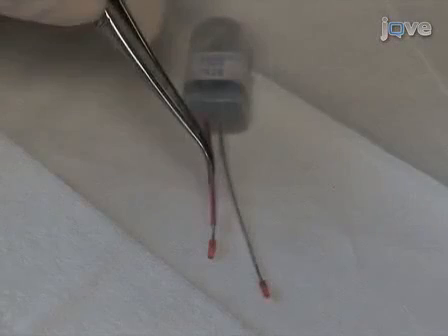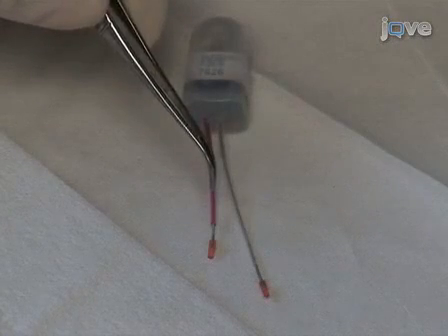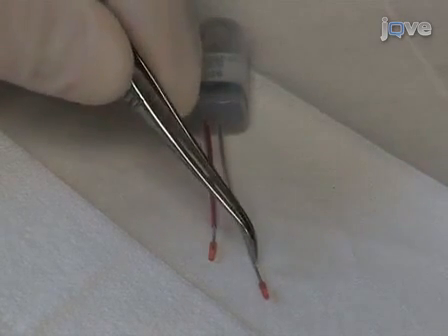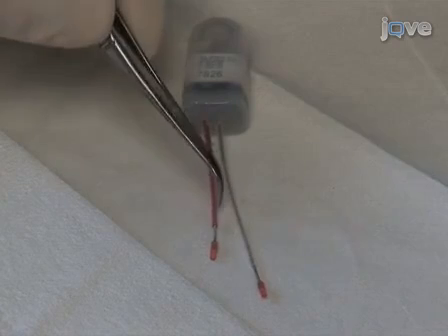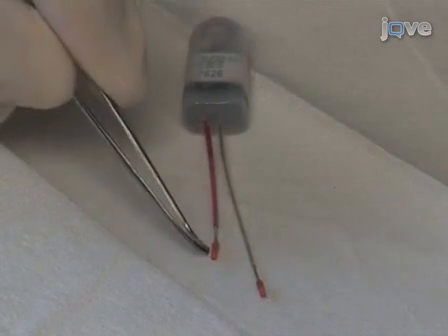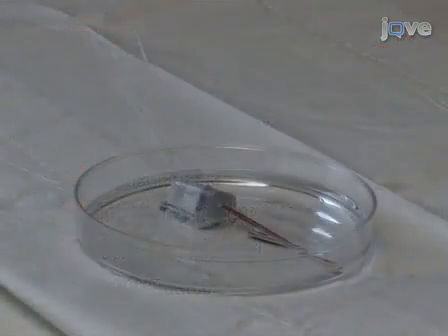Before inserting an ECG telemeter into the mouse, it is important to make sure the telemeter is sterile and in good working order. This is an example of a small animal telemeter from Data Sciences International with a red positive lead and a white negative lead. Each lead has an insulating sheath, 2 mm of exposed wire, and a plastic capped tip, which prevents erosion of the lead through the skin. New telemetry devices are typically provided in a sterile condition by the manufacturer, but telemeters can be reused provided they are cleaned using Turgazime 1% solution for over 4 hours.